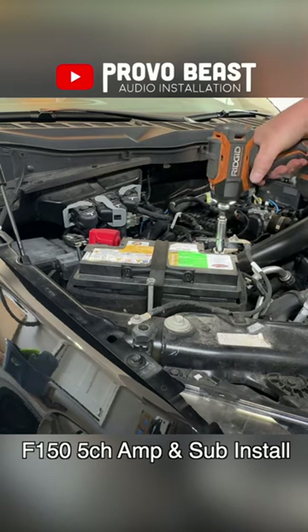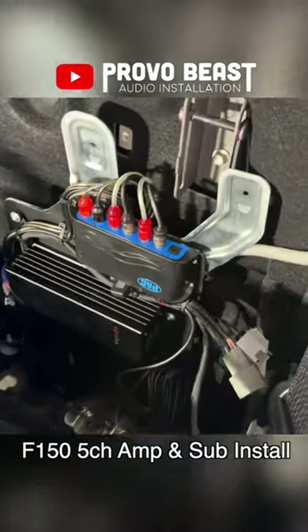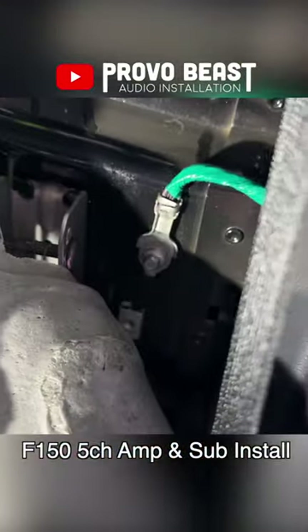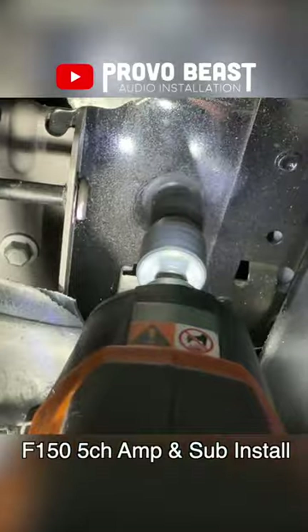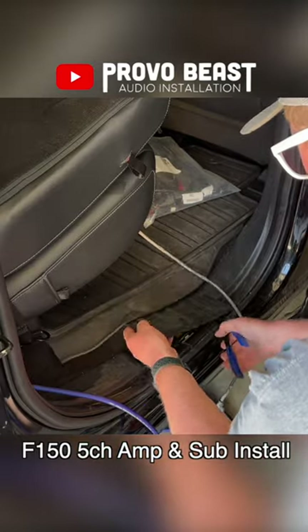For safety, we'll remove the negative terminal off the battery, install our rack, and begin pulling our wire throughout the vehicle. We'll use the factory ground location, but we'll clean up the surface with a wire brush. After pulling our power wire through the firewall, we'll mount our fuse and fuse holder as close to the battery as possible.